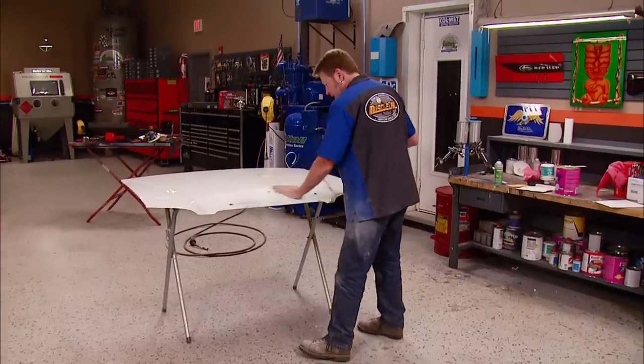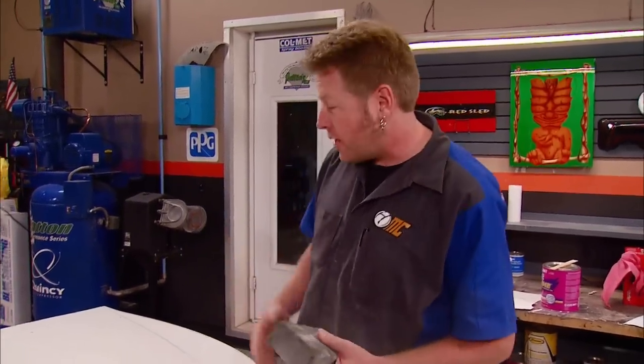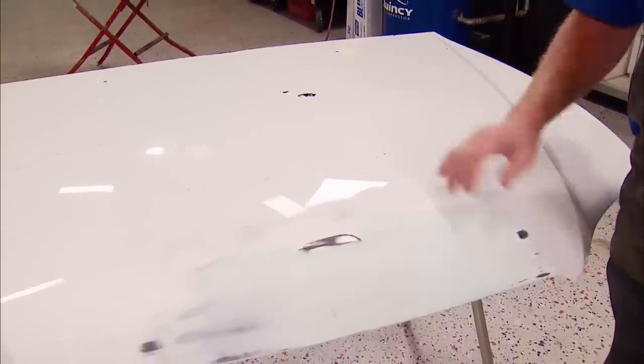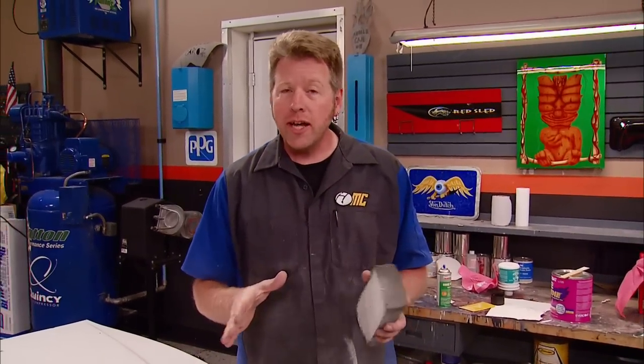Well guys, that's about it — prime it, paint it, and you're down the road. Hopefully I've been able to show you some of the basic steps in dent repair and show you that you need to adjust your technique depending on whether it's a flat area, which is relatively simple, or a curved area that can get a little more complicated. If you guys have any questions about anything on the show today, you can check it all out at PowerBlockTV.com.